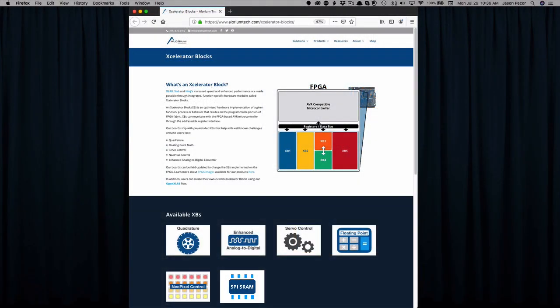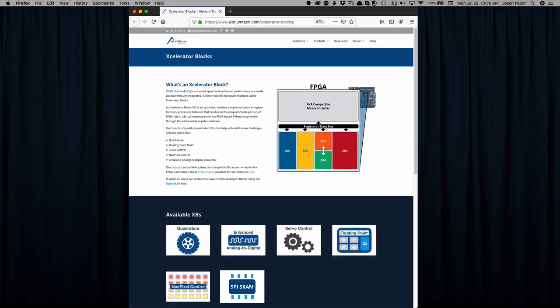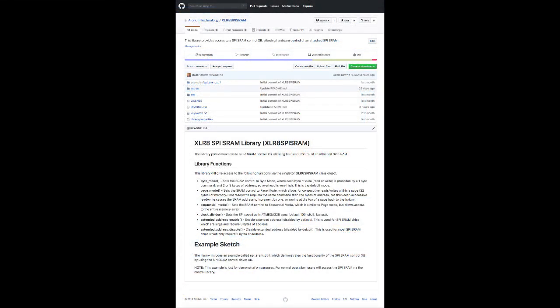If you'd like to learn more about our SPI SRAM XB, head over to eloriumtech.com/accelerator-blocks. That page gives an introduction to accelerator blocks — what they are, how they work — and provides a list of available XBs you might not know about. You can click on the SPI SRAM XB there to learn all about it, and jump to our GitHub repository if you want to check it out and use it as part of your Open Accelerate flow. Hopefully you'll find this valuable — if you build anything cool with it, be sure to let us know. Thanks for watching, and we'll talk to you soon.